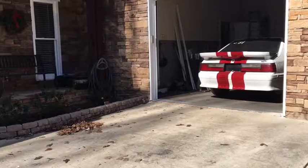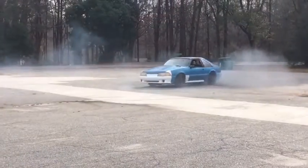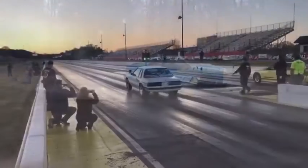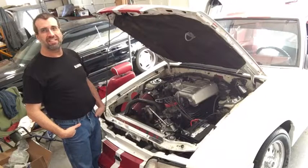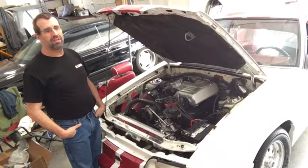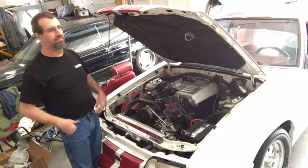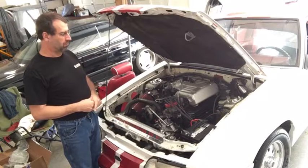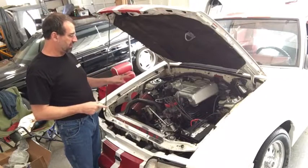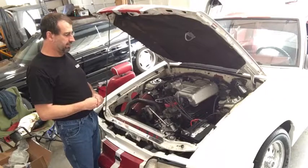Hello everyone. Today we're working on my '92 Mustang GT. We're going to shim the rocker arms. The heads have been decked and I'm sure we got too much lifter preload. So we're going to bust the intake off, take the valve covers off, and see what we got.